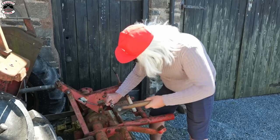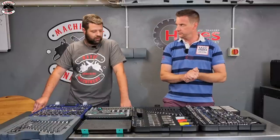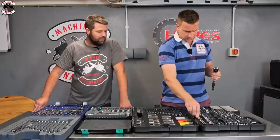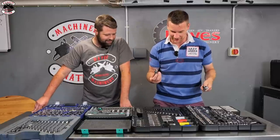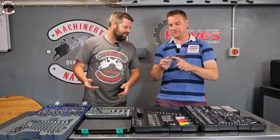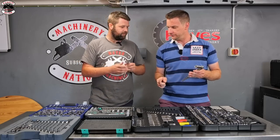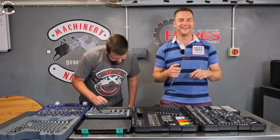Now let's compare all three sets side by side with a little game. Starting simple: a 19mm nut. The Halfords set has a long-reach 19mm socket on a three-eighths ratchet which works great. The Wera set has short sockets only - no long reach - but you can always add an extension to overcome that.